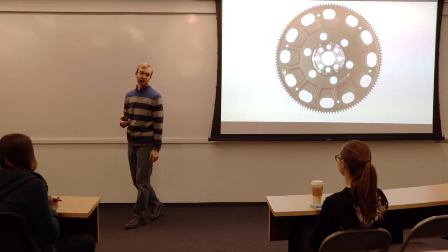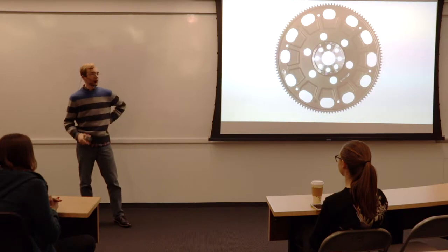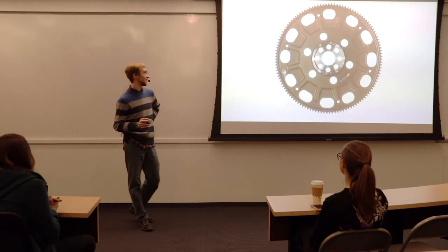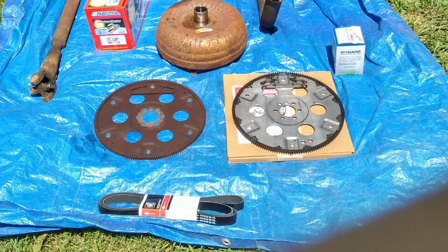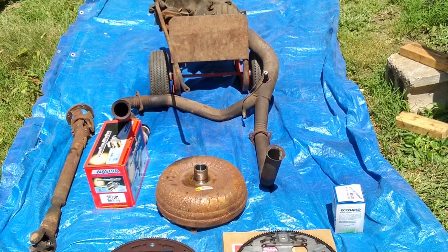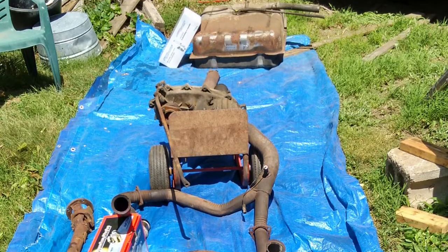What broke was that a couple of these teeth chipped off, which is a problem because then the starter can't do its job. This is a very difficult thing to fix — there are a lot of parts that need to come out to get to it. Here's a layout of what I had to take out: the gas tank all the way at the back, the rear drive shaft, which is very large.